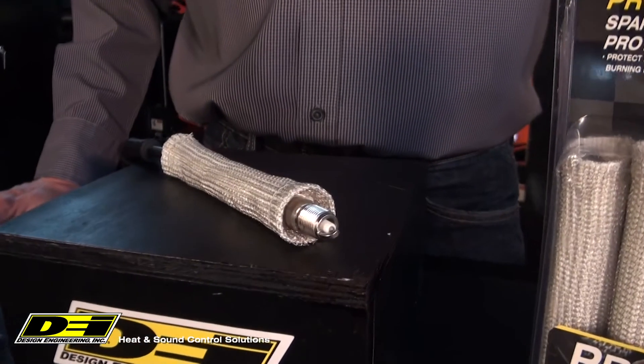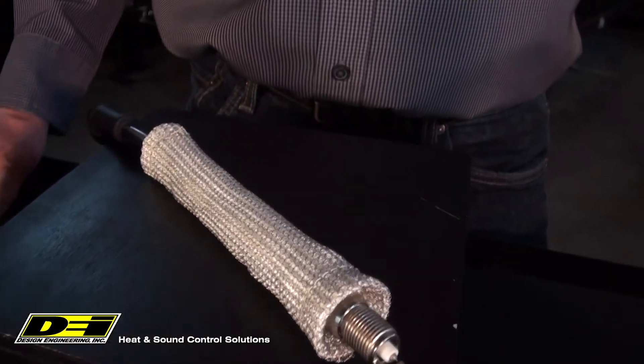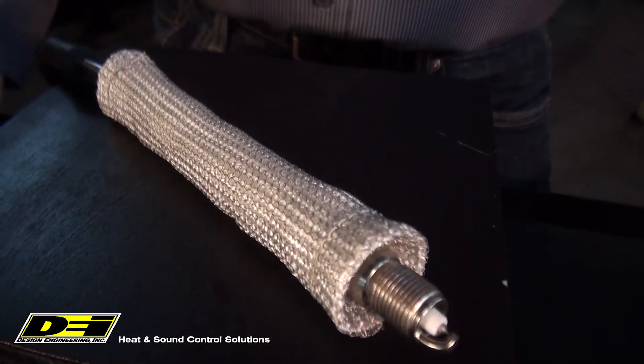Spark plug boots can get hot, burn through, and fail in high horsepower vehicles, but are even more susceptible in racing applications. Exo-series protective boots are the perfect solution. Exo-boots are made of an extreme temp silica that can handle up to 2,000 degrees.